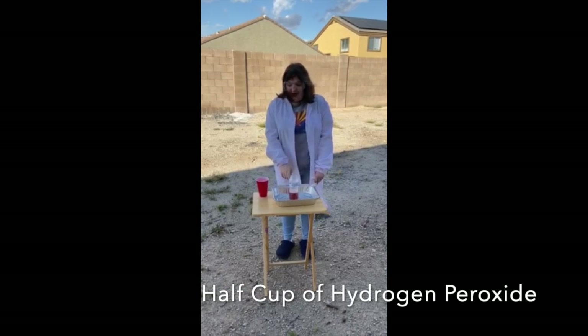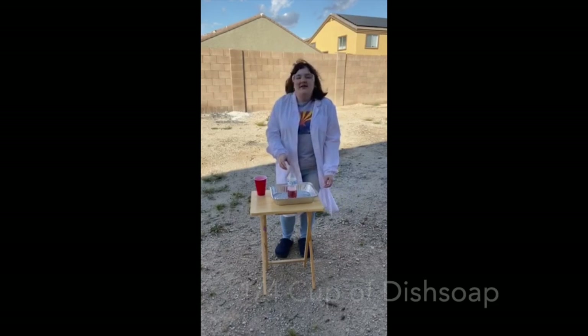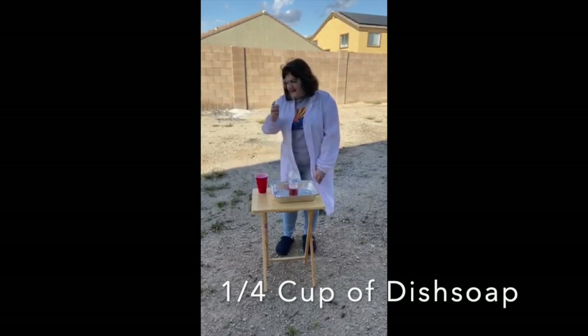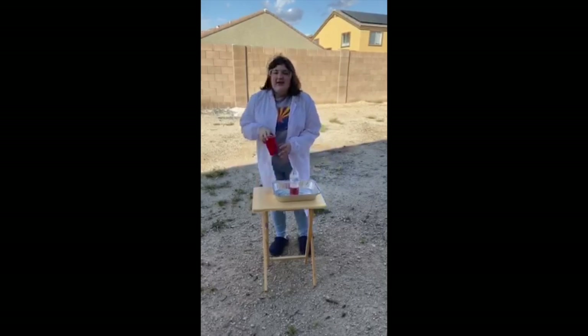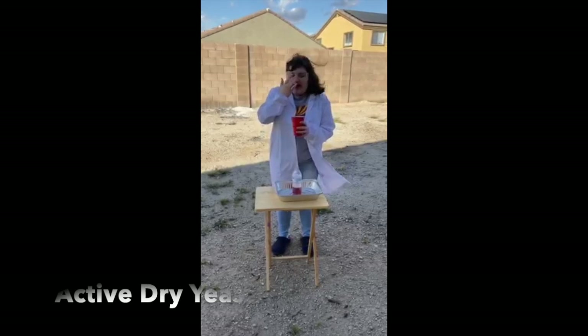A half cup of hydrogen peroxide goes into your water bottle, and then a fourth of a cup of dish soap goes into your water bottle. Then in the other cup you're going to want to put a package of yeast — active dry yeast — which you can get at any store.